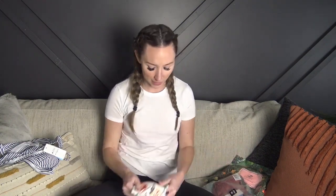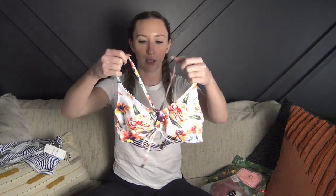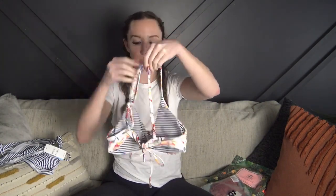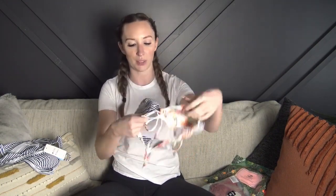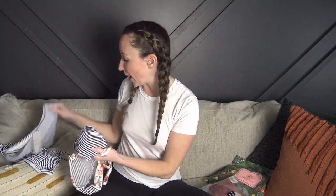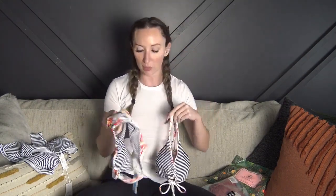The second one is a reversible bathing suit so I'll try it on both ways. It's really really soft and has a tie-up in the front that you can tie as tight as you need. It crosses in the back with adjustable straps. Since it's reversible you cannot take the cups out, but one side is black and the other is blue, so you can switch the top and bottoms however you like.